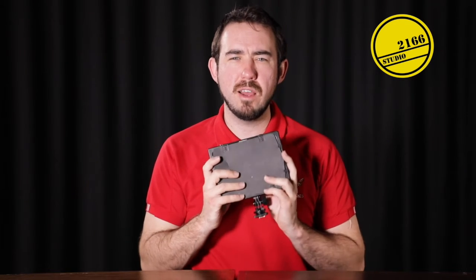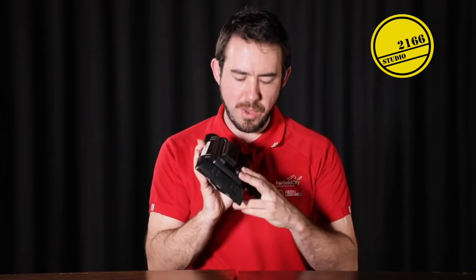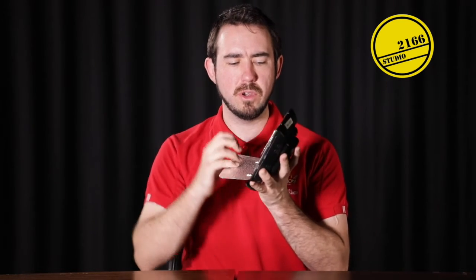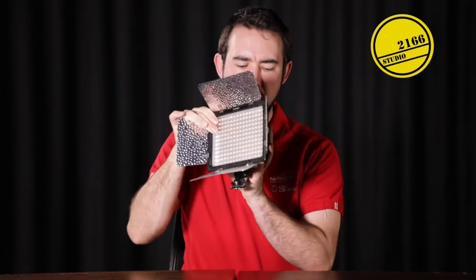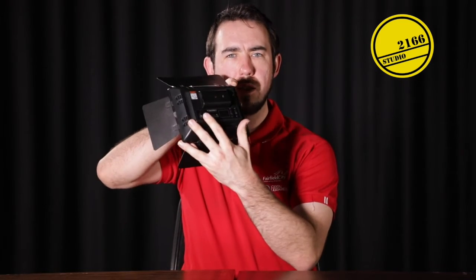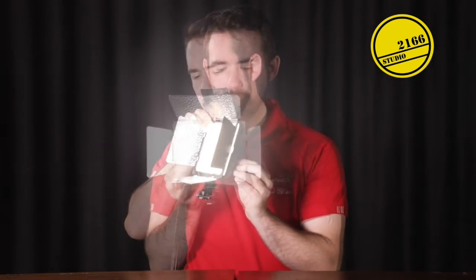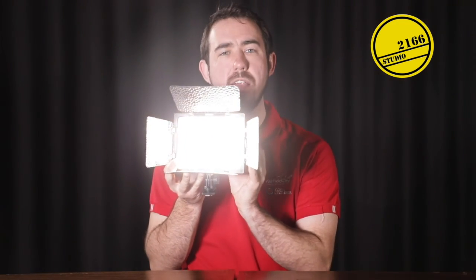There's also a collection of five lights, some larger than this, which we can use. They are battery powered and you can turn them on at the back. I'm going to open up the flaps to let the light out and hit the button on the back, which is also a dial. The dial on the back allows me to adjust the brightness of that light as well.